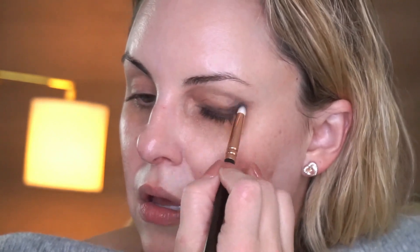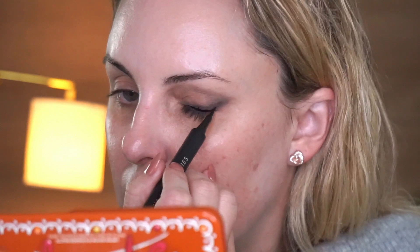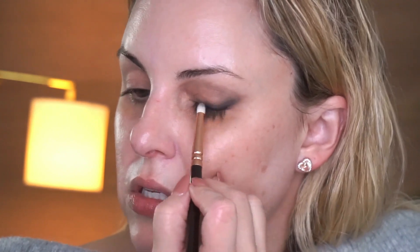I'm going in with Lady Gaga's Haus Laboratories liquid eyeliner to define the line a little more. You can actually blend out liquid eyeliner if you work quickly enough. I really want this base of the lash line to be nice and saturated. Don't worry — we're going to clean this up. When things look messy, don't be overly concerned because you're going to keep blending.